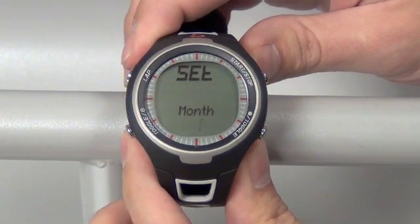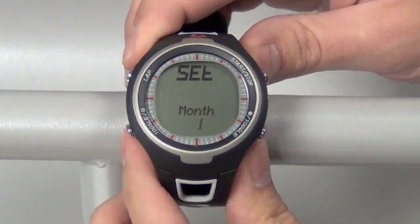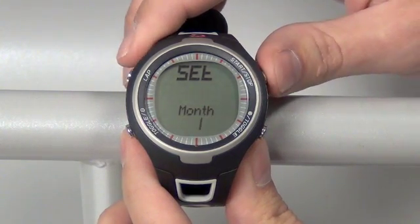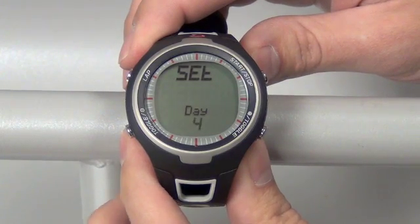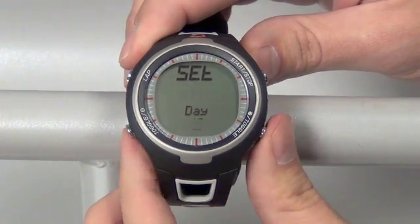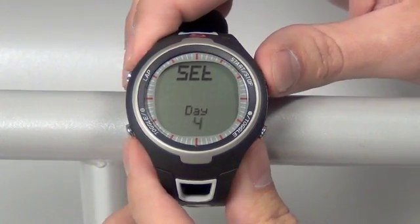From here, move over to the month, which you can then change with the bottom left or bottom right toggle buttons. Set that by pushing the top right button once. Moving to the day, which again you can change with the bottom left and bottom right toggle buttons. Set with the top right button once.